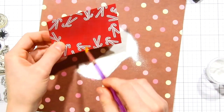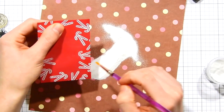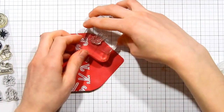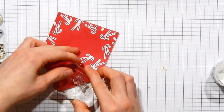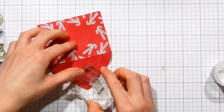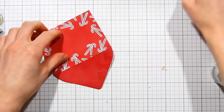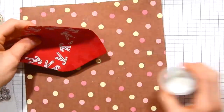I'm going to go ahead and heat set this one as well. Then I'm going to stamp the front of the envelope. On the flap of the envelope, I want to have a little bit of a border of the candy canes coming around it. So I'm just going to take those images and stamp them in a line, adjusting the position here and there just to get a little bit of variation. But for the most part, they're going to create just a simple border along the edge of the envelope flap.